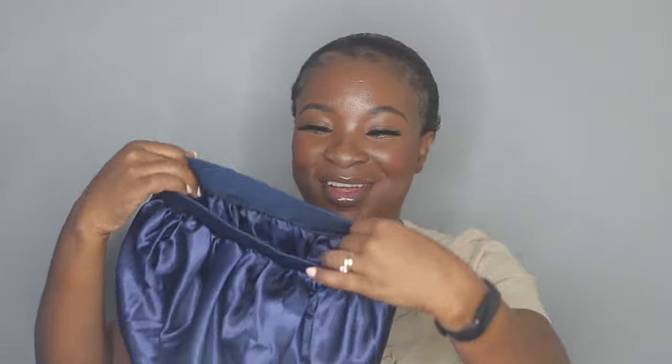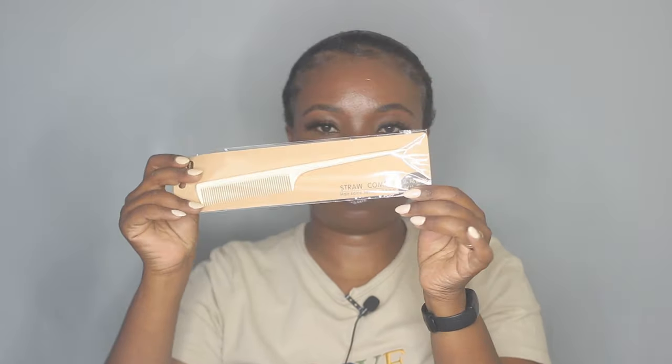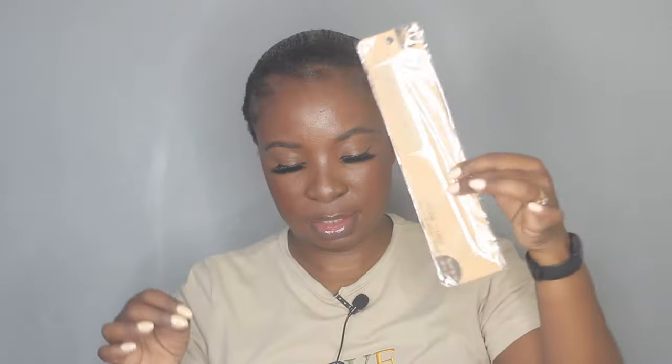I'm going to start with the bag here and see what goodies we have. First, I think that is like a bonnet - oh my God, it's a silk bonnet! It's like a blue silk bonnet. The elastic is so thick. I also have a red tail comb - a stroke comb, whatever you want to call it. And two wig caps and mink lashes.